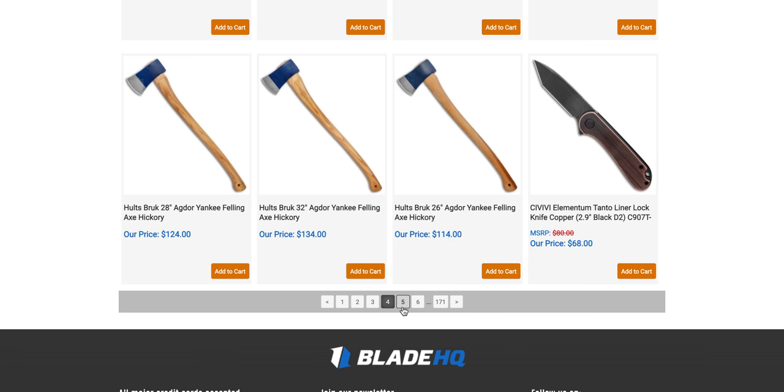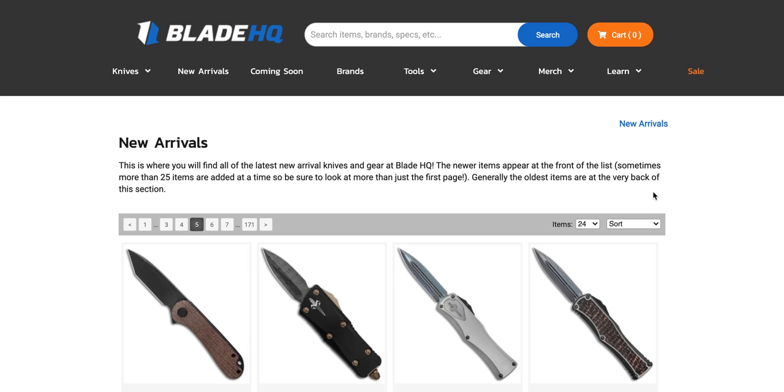The Giant Mouse Vox Onzo Riv is a great small EDC knife — thank you to the person who sent that in.